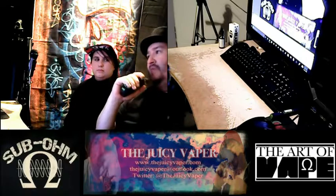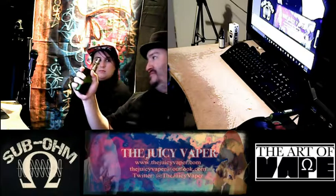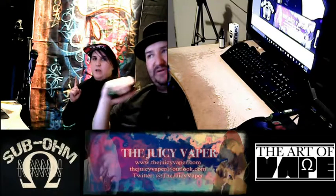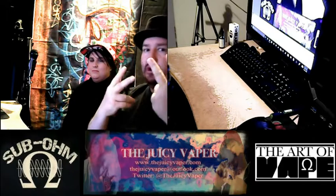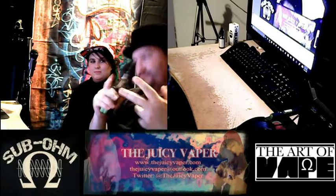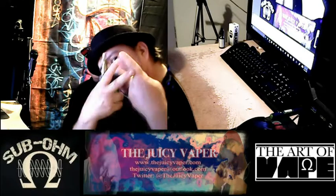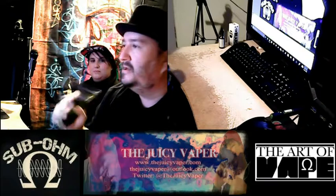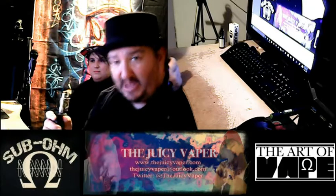There's a fellow reviewer out there, her name is Tia, and her thing is 'Hi my little vapies' — that's cute. Shout out to Tia Vapes. And then her dad, Indoor Smokers — another father-daughter team, another shout out.